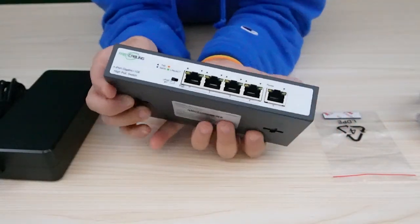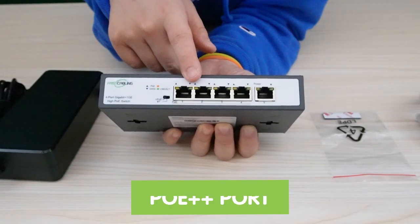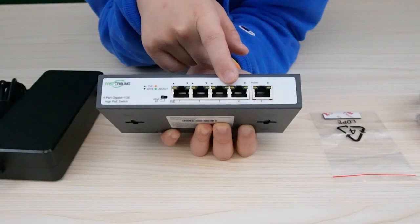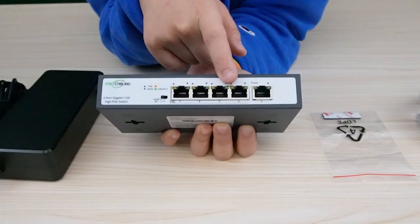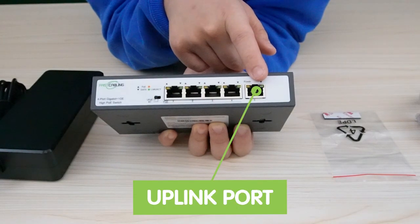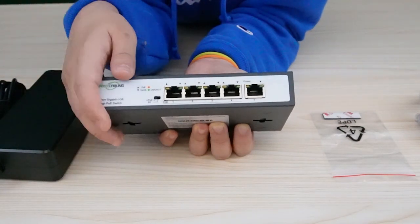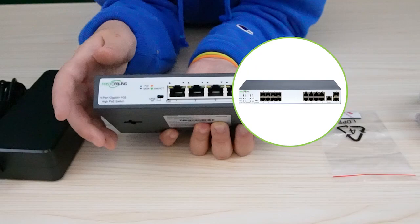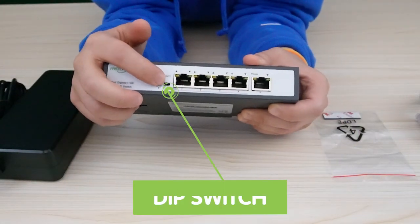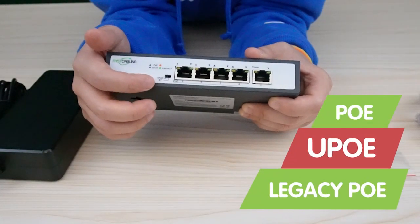Let's take a closer look. This is the PoE switch and those are the PoE ports. The two ports on the left can support up to 90 watts of power, while the two ports on the right can only support 30 watts of power — keep that in mind. This is the uplink port, which is used to connect one network device to another, typically a higher-level device like the backbone network, NVR, or router. And here is the dip switch — it can support PoE, UPoE, and legacy PoE.